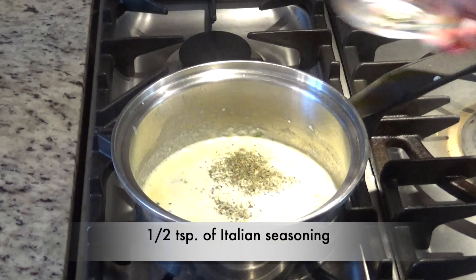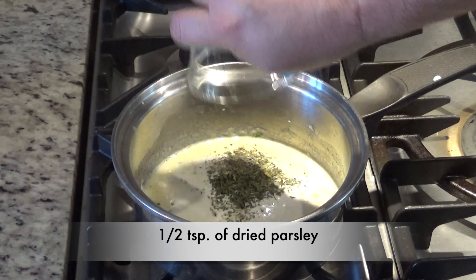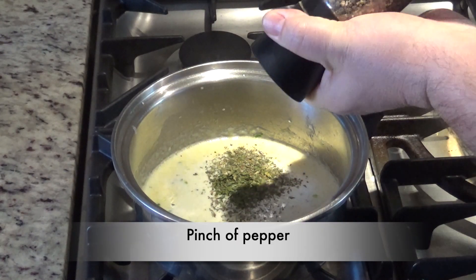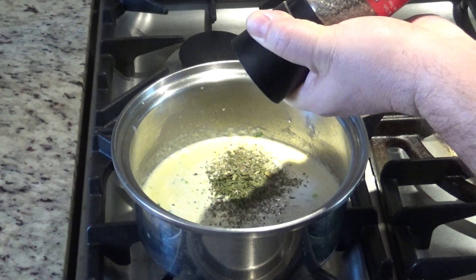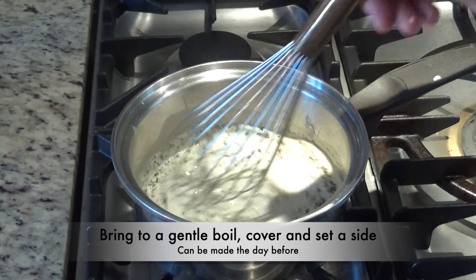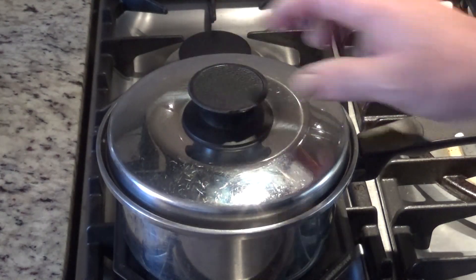Now we'll add a half a teaspoon of Italian seasoning, a half a teaspoon of dried parsley, and a pinch of pepper. Bring it to a gentle boil while stirring. Then we can set it aside, put a lid on it, until it's time to drizzle over the top of our stuffed chicken breasts.